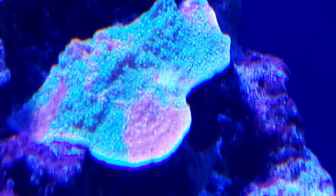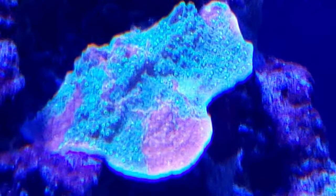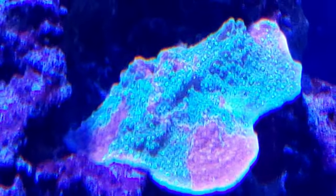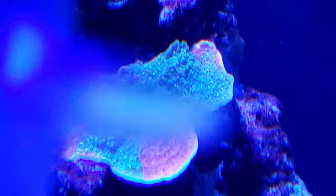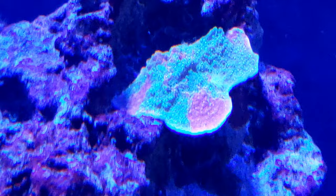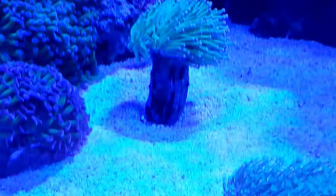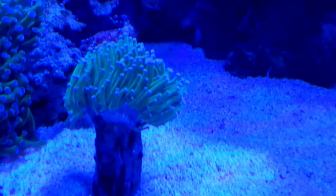This is one of my favorite pieces right here — it's a grafted monti. It has like yellow specs on it. Looks a lot better in person, it's beautiful. It's definitely one of my favorite pieces. I also love this torch right here — it's beautiful.